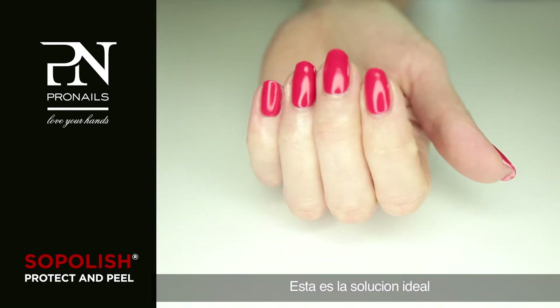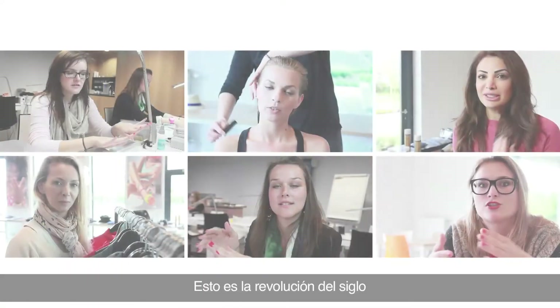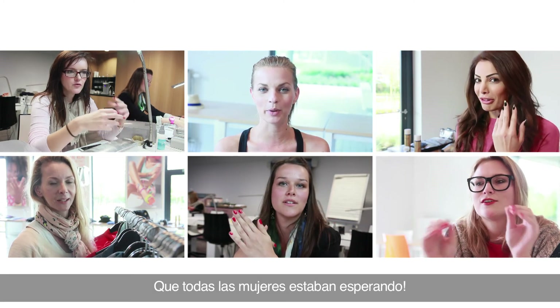This is the ideal nail-friendly solution for every single nail type. It's the talk of the century and the nail-friendly solution that all women have been waiting for.